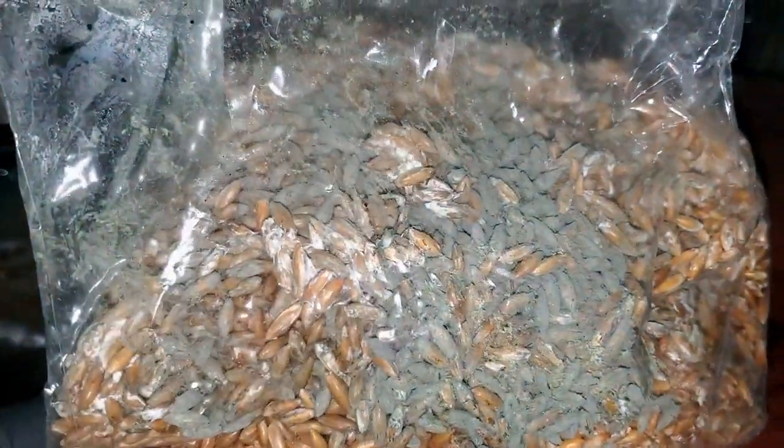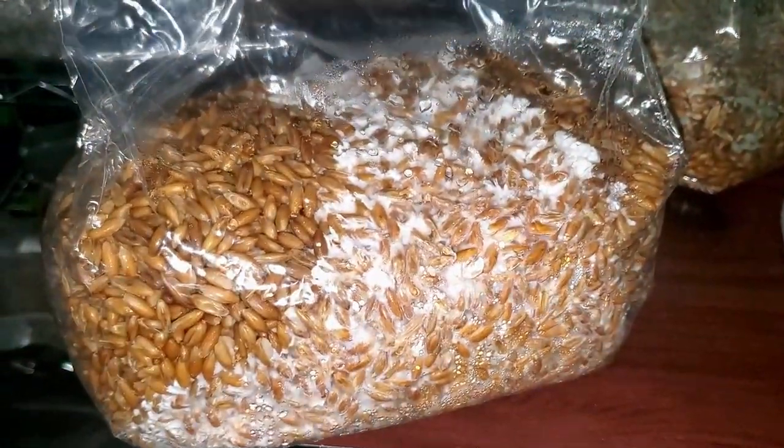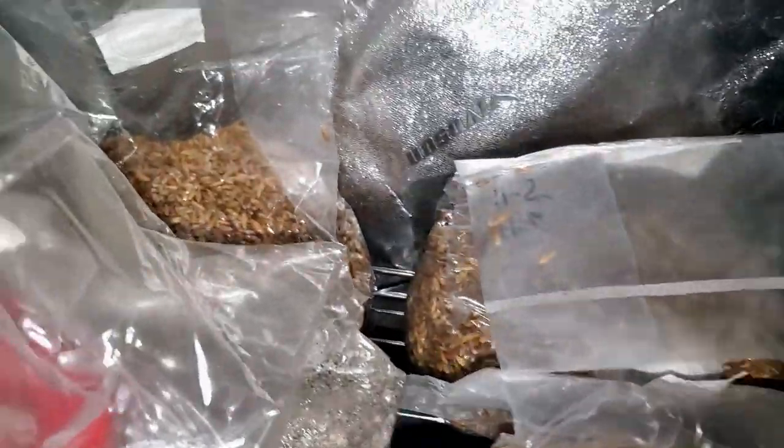I inoculated three total bags with the same multi-spore syringe that's showing contamination. This is another bag I inoculated with the same syringe and it's not showing any signs of contamination right now. I inspected the rest of the bags during the shaking break and this is the only bag showing contamination.